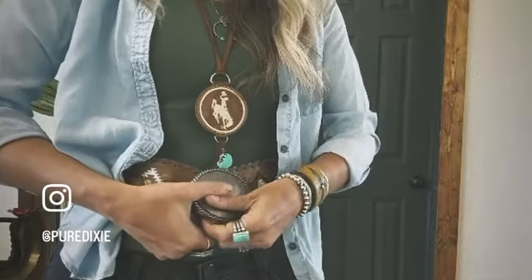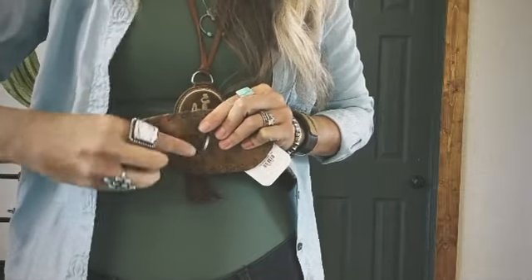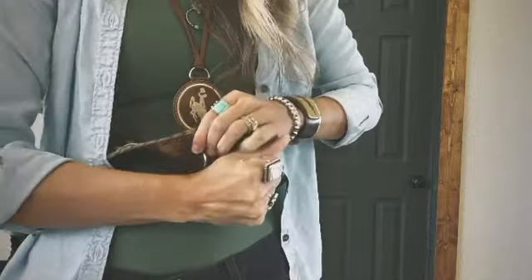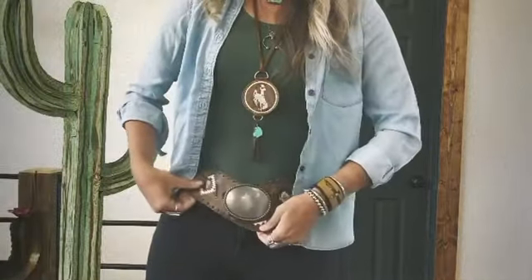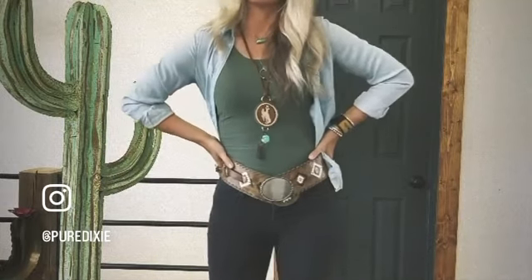Insert it down over the top, through the slot, and slide the leather piece through. I like to twist and turn mine, buckle it where it's smaller on my waist, and then position it down. Now you have a super cute belt! The fun thing is you can just keep switching it up.